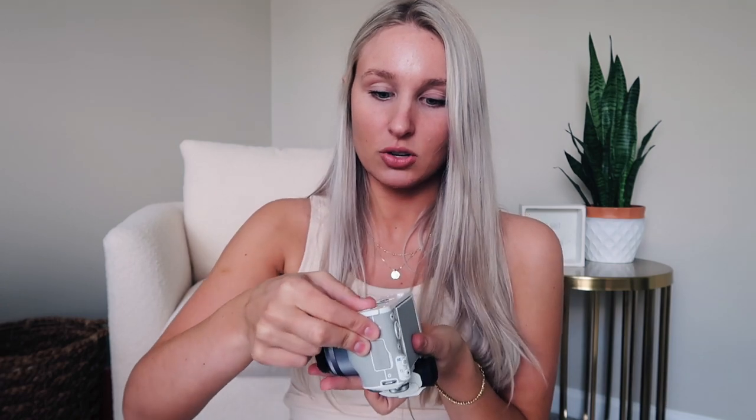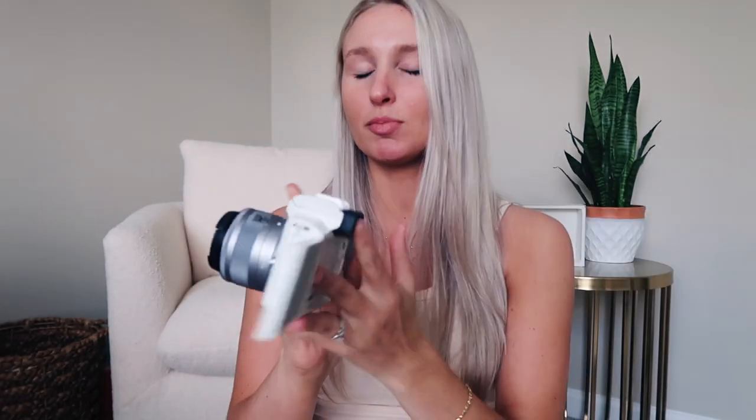I already took the battery out and charged it because I wanted to be able to film this right now, knowing I'd be really excited once I got it open. I'll probably need to buy an extra battery pack - I like having extras. The one thing that's a little different is this screen flips out instead of flipping up like my G7X does, which I feel like will just take some getting used to.